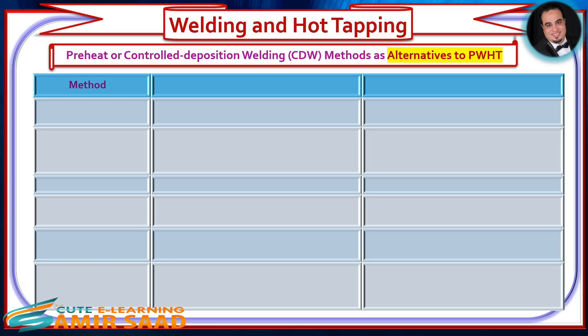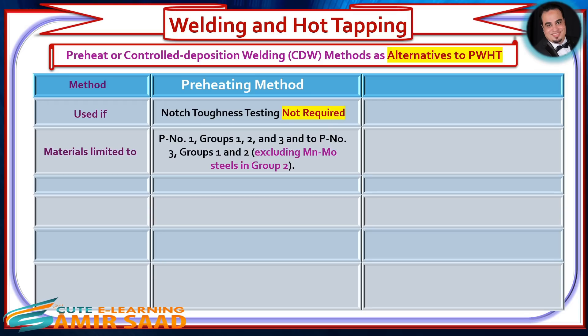Preheating Method: The materials shall be limited to P1 Groups 1, 2, and 3, and to P3 Groups 1 and 2, excluding Mn-Mo steels in Group 2. The welding shall be limited to SMAW, GMAW, and GTAW processes.